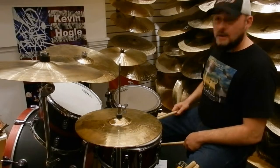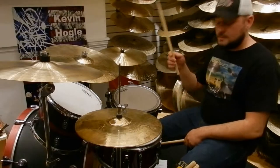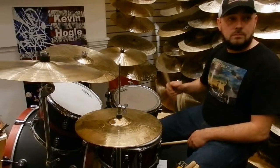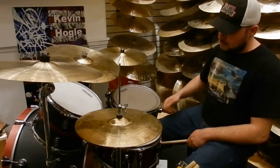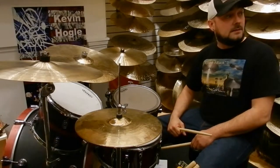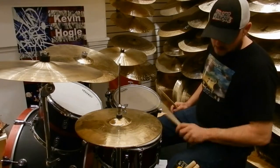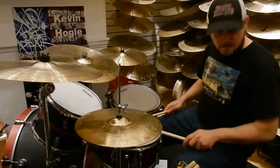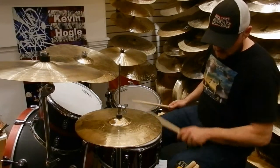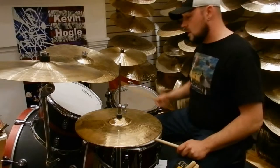Just by going right, right, right, right — and you just do that over and over. Everybody get that? And then what you can do is you can do it off your left too. A little faster. Now going across the drums.